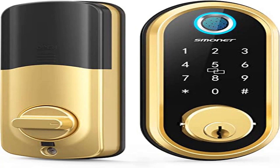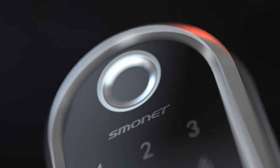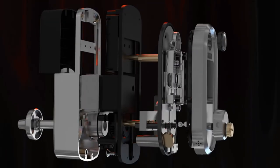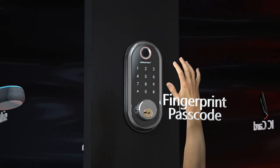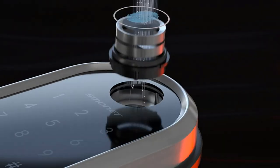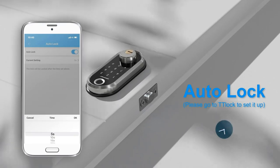Product 5: Smonet Bluetooth Keyless Entry Smart Deadbolt. The Smonet Smart Lock can recognize your fingerprint in just 0.5 seconds and unlock your door in 1 second — faster than fumbling for your keys. Compatible with Alexa and Google Assistant; requires a Wi-Fi gateway to connect to the internet, sold separately.